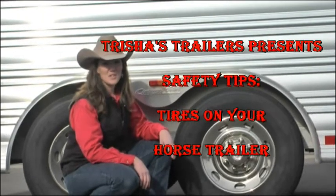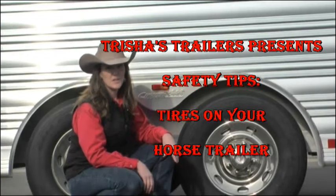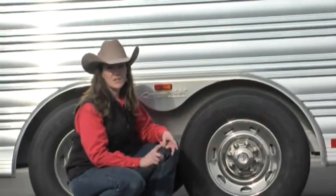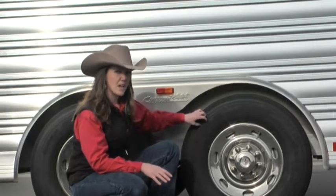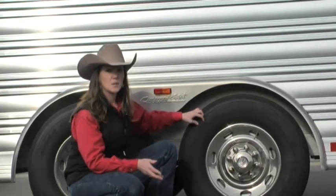Hi y'all, it's Trisha with TransWest Trailers and today we're going to talk about a very important feature on your trailer — your tires. It seems like so many people overlook tires, axles, and the construction of a trailer and they get really caught up in the fluff. Today we're going to focus primarily on tires and what you need to look at if you're replacing, purchasing, or just doing typical maintenance on your trailer.